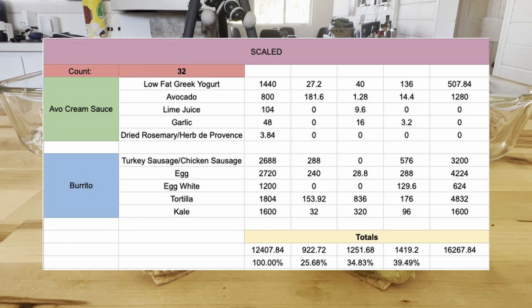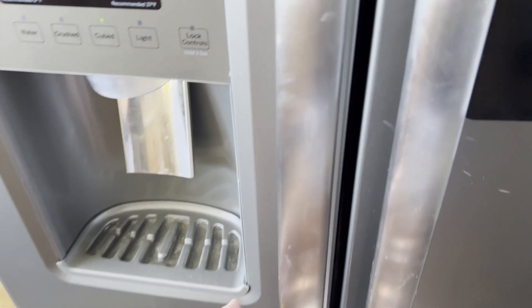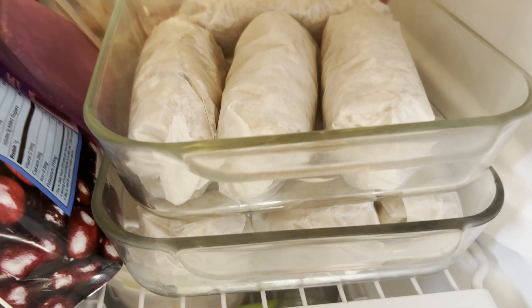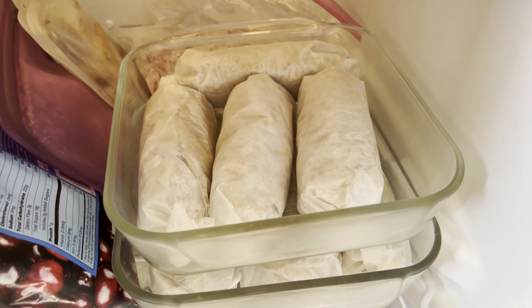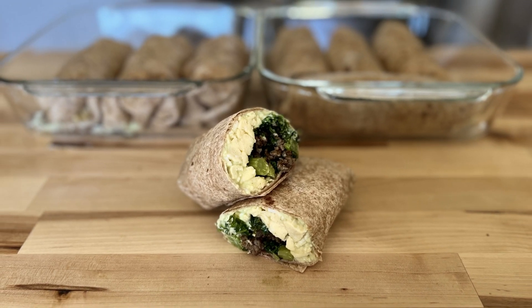I've also attached a link to this spreadsheet in the description below if you want to scale this to any other number. I've really been enjoying these burritos for breakfast and I hope you guys do too. It's really easy to keep them in the freezer for a while so try them out, and if you enjoyed this video consider subscribing to the channel for more like this. Thanks, see you next time.